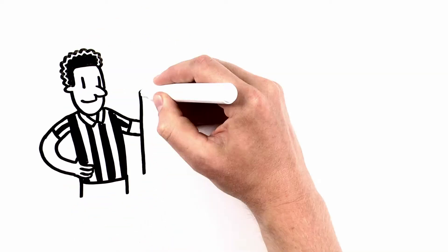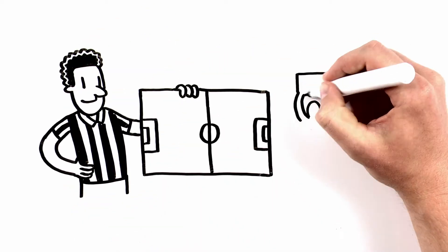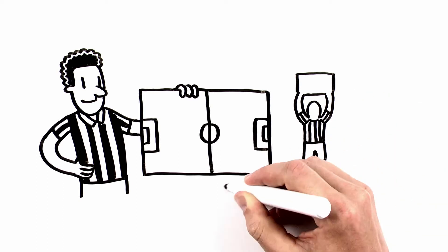Here's a quick rundown of the official's positioning during a soccer game. The fourth official stands on the sidelines between the technical areas. He doesn't move.